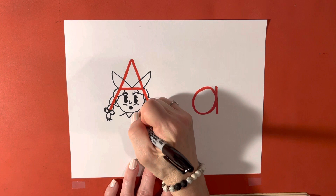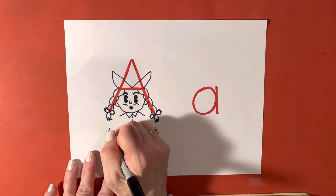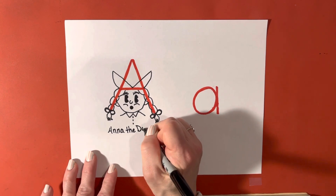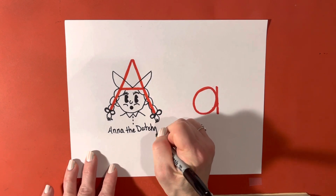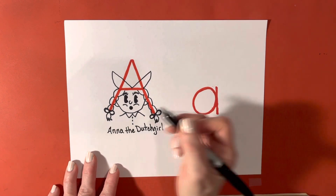Along with some buttons. And now, this is Anna — A-N-N-A, the D-U-T-C-H G-I-R-L — Anna, the Dutch girl. And Anna starts with A.